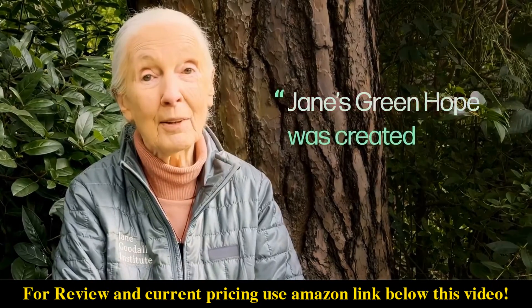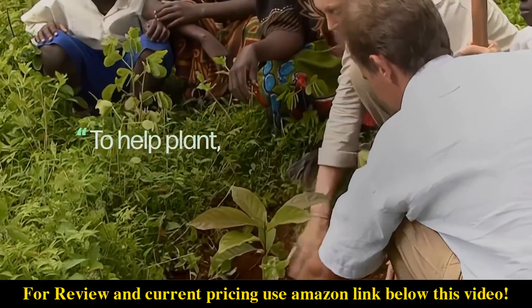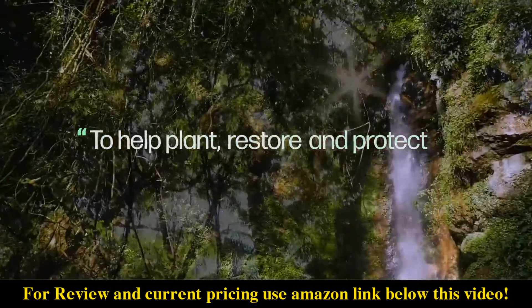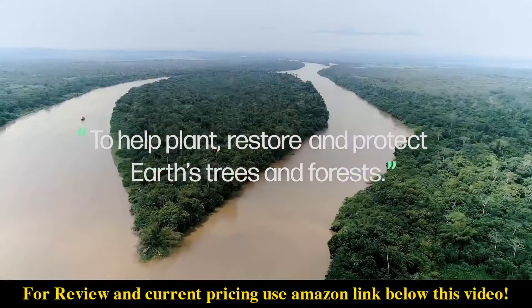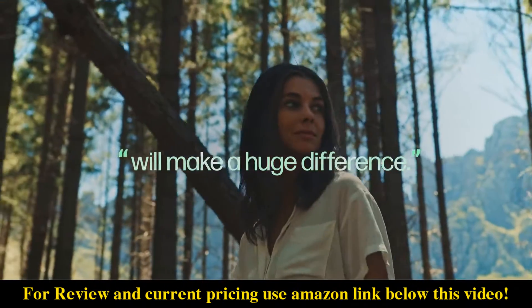Jane's Green Hope was created to inspire people all around the world to help plant, restore, and protect Earth's trees and forests. The actions you take today will make a huge difference.